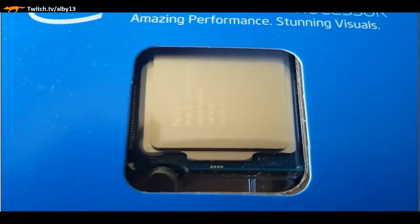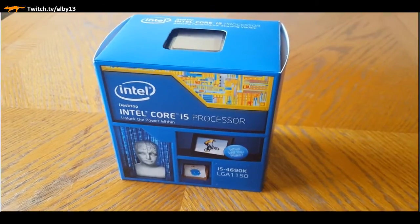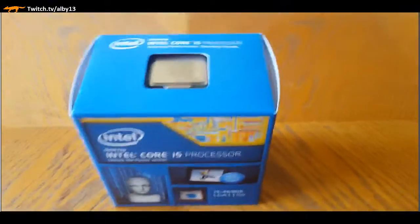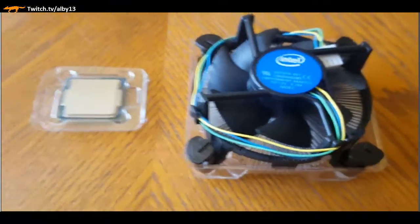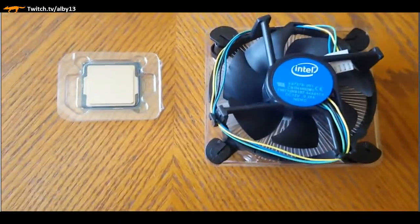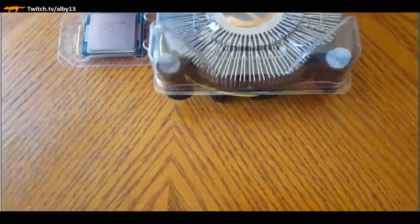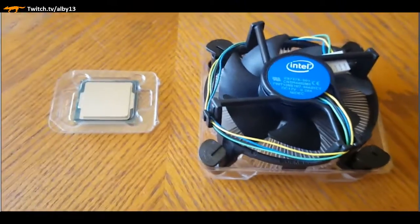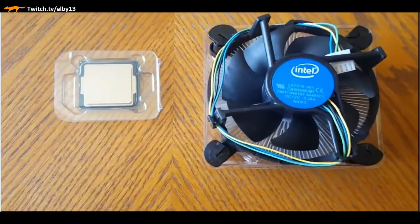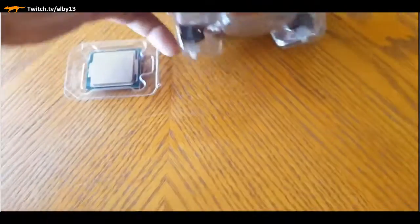I've got the motherboard laid out on the cardboard that came inside the box and I'm going to start building it now. We're not using that stock heatsink - I'm just showing what came in the box. We're storing that; it might be used for another project. A lot of people turn them into coasters.